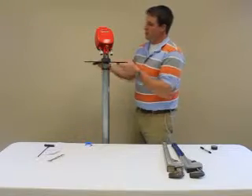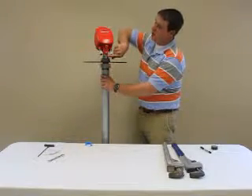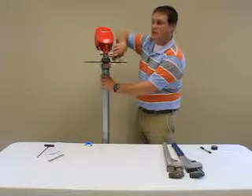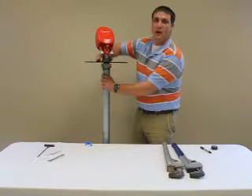Now the scanner is ready to go in your silo. Once you get it in place, make sure the mark you made on the top adapter is facing the center, and secure the neck nut tightly.